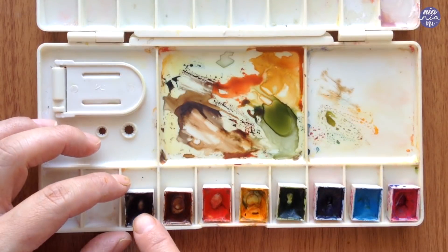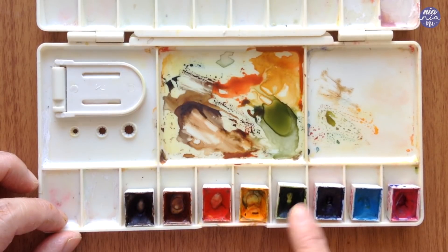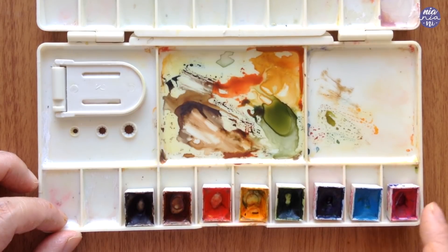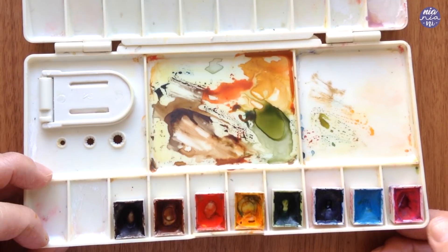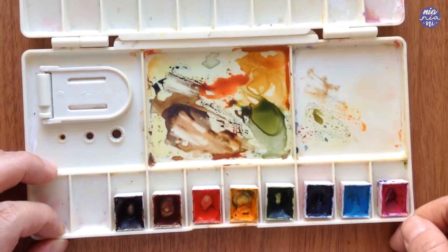I used sepia, burnt sienna, vermilion, permanent yellow deep, sap green — but after painting this I actually prefer terra verde so you can change it up if you want to — cobalt blue, compost blue, and this last one is optional but I also used quin rose, or you can also use quin red, to add a bit more redness because the vermilion is more on the orangey side.